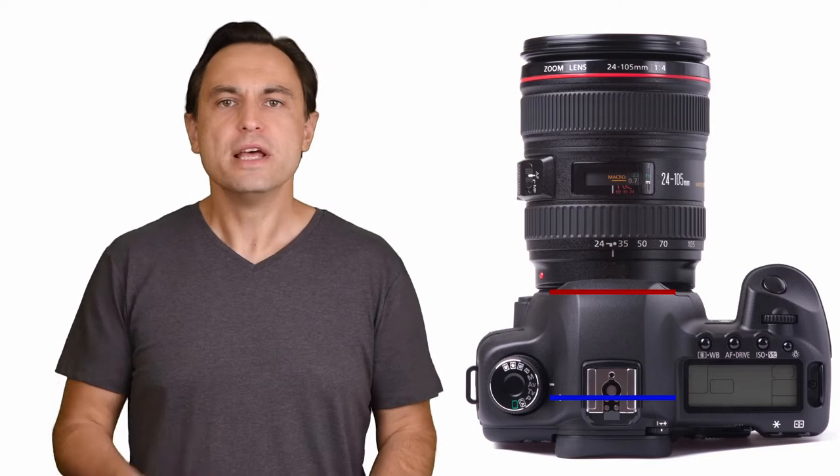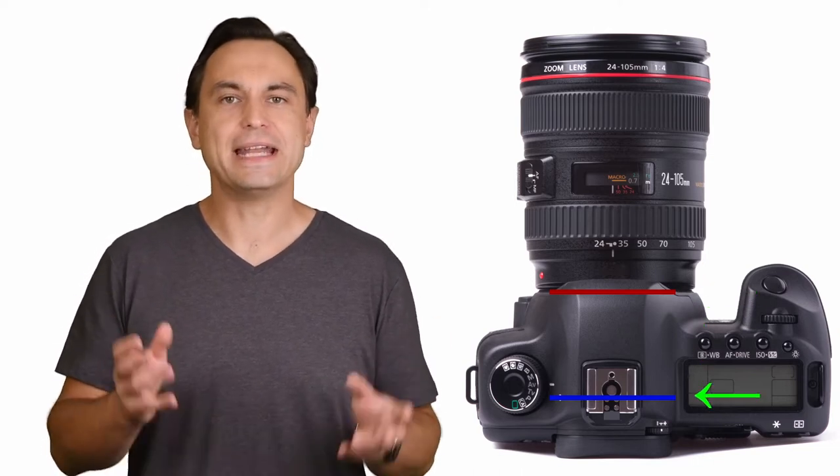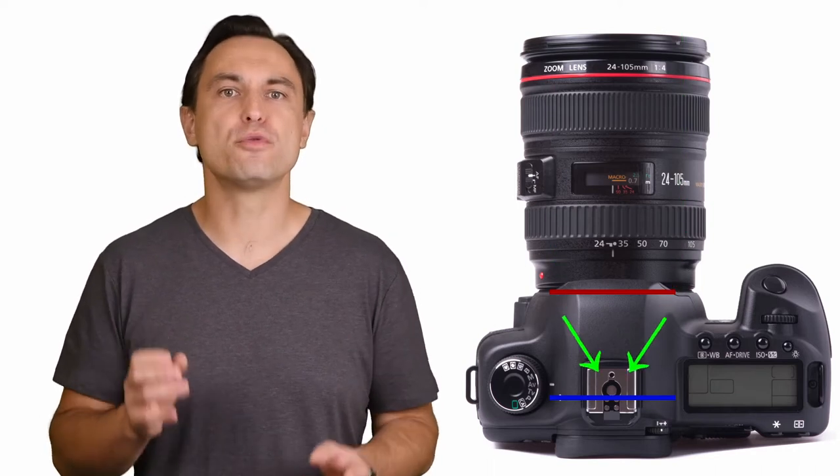The acceptable tolerance is always specified as a plus or minus amount from the original design. Please note that I am exaggerating the tolerances in this video for illustration only — in reality, the difference is measured in hundredths of a millimeter. In cameras, the tolerance will affect the distance from the lens mount to the image sensor, and in lenses, that tolerance affects the distance from the lens mount to the focal point of the lens.